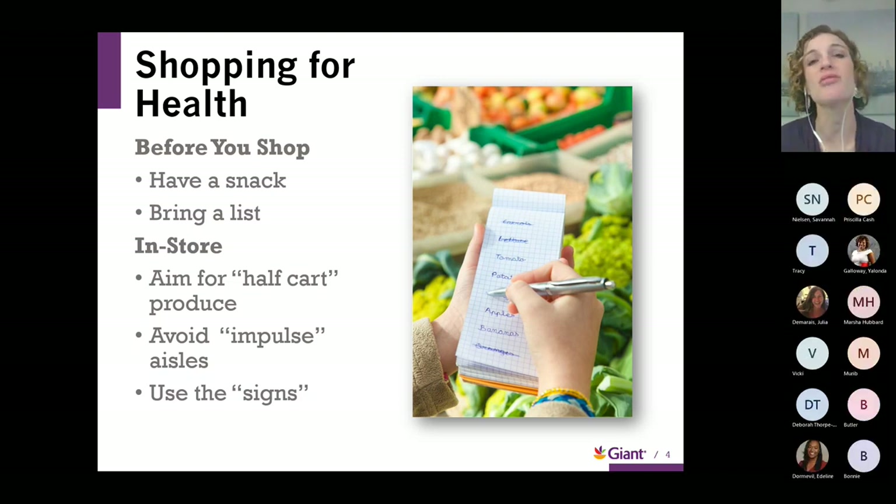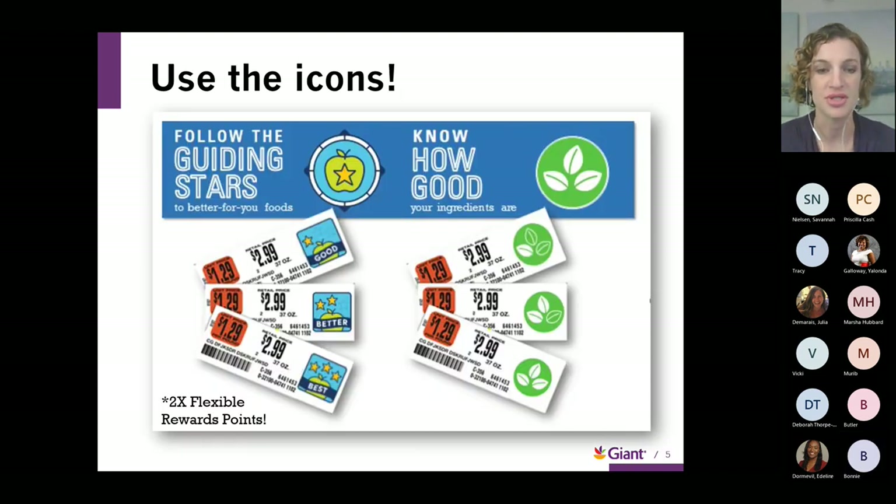When you're shopping, there are lots of signs — sale signs, call-outs for new products, and call-outs for local products as well. Whatever is important to you, definitely look up and down on the shelves and check out the signs when you're shopping. That's really going to help guide you through the store.